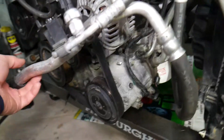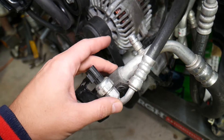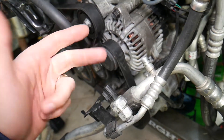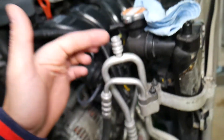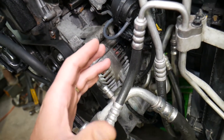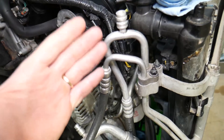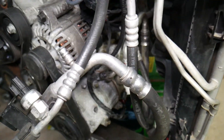You cannot just go ahead and remove the AC compressor because your AC system will be full of freon under enormous pressure. If you remove the hoses, freon can leak — it can blind you, it can spray on you — so don't do that. The correct way is: you have two ports, a high-pressure and a low-pressure port. Take it to an AC shop or garage and for a small fee they can empty the AC system — it's called vacuuming the system, they suck all the freon out. Do not release it into the atmosphere through the valve; you can get a big fine and you're harming the environment.